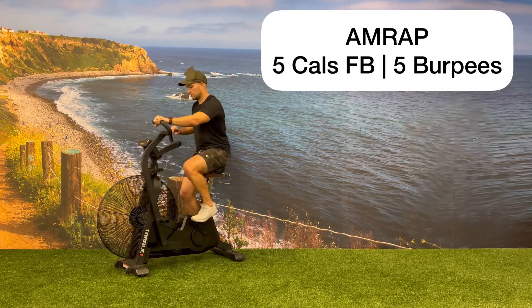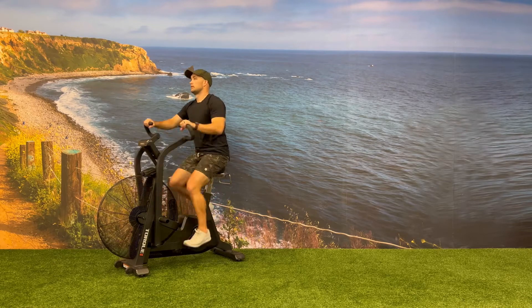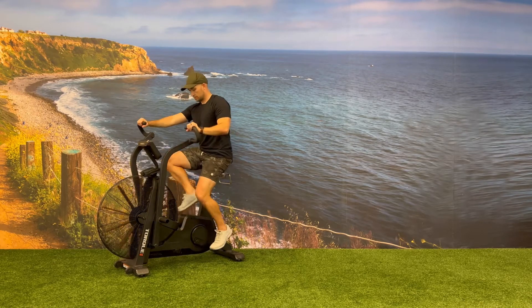For this AMRAP, you will start on the fan bike and burn five calories as fast as you can. After you've burned five calories, you will then transition to the second exercise, doing five burpees.